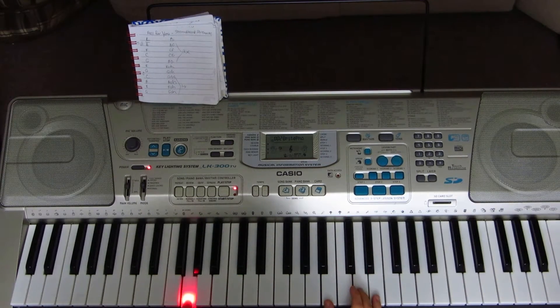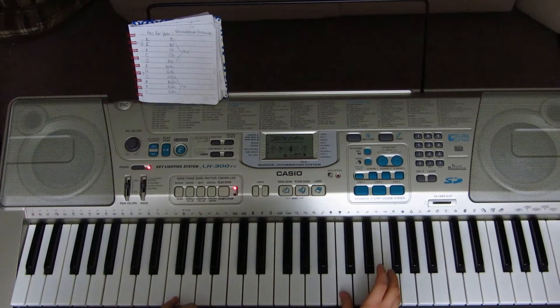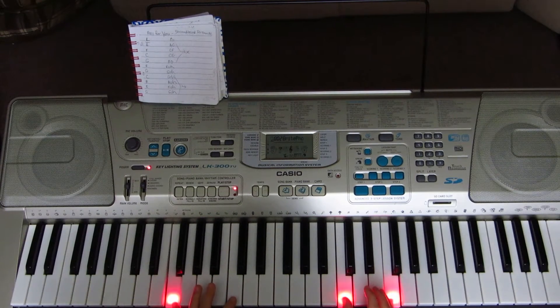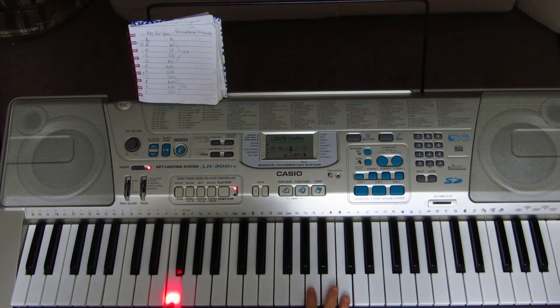Next is G2 on your left hand, and on your right hand B3 and D4. You're going to play that sequence two times. Then with your left hand F2, and with your right hand you're playing F3, A3, and C4.